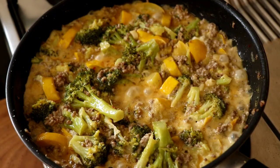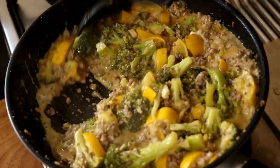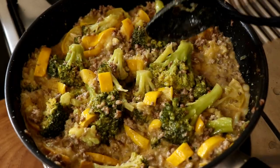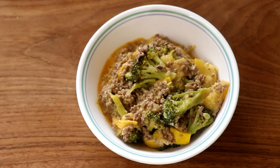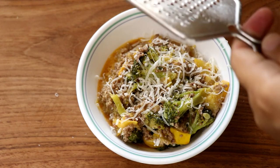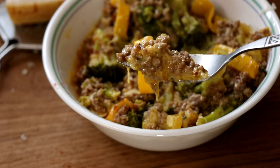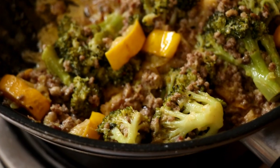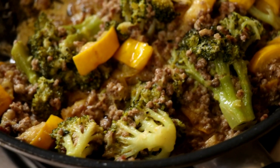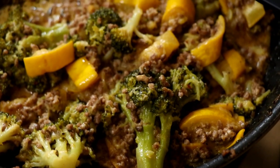Give it all a final good mix, and once the liquid in the pan has reduced to your liking, it's pretty much done. I'm going to serve myself some in a bowl and grate a little fresh parmesan cheese on top and sprinkle a little bit of paprika. That's pretty much it — our beef stir fry is ready. Enjoy this for your lunch; one well-filled regular size bowl should be sufficient.